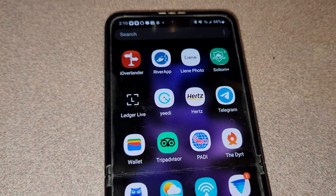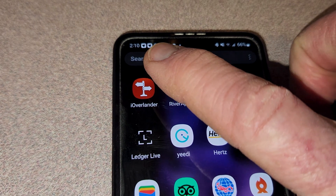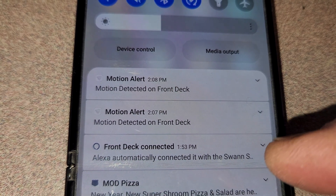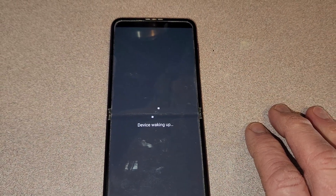I got some push notifications as I stepped in front of the Swan camera — you can see them right up in my notification bar. Toggling that down, it's already automatically connected with my Swan security camera here. Tapping on the motion detection notification opens the Swan app — depending on your phone speed and Wi-Fi, that took about 15 seconds or so.